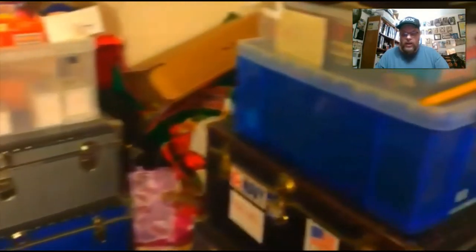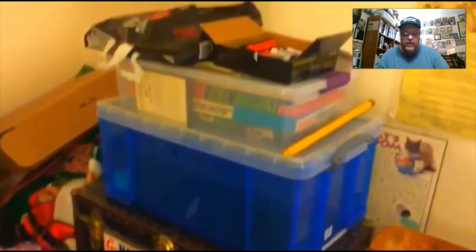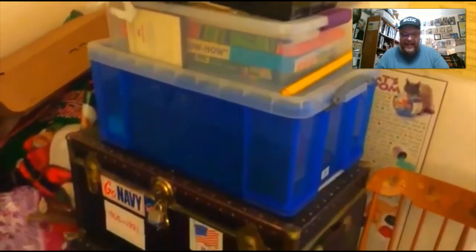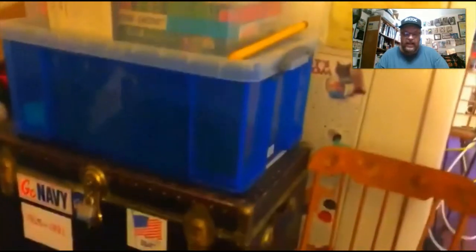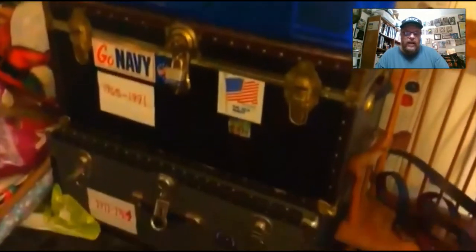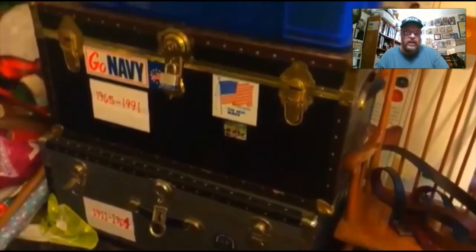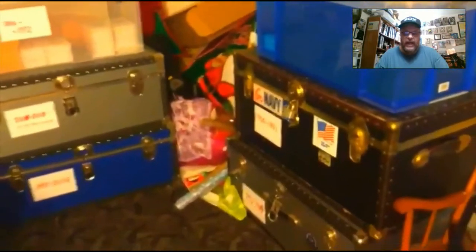And over here, there's more teams and more years. The blue bin that's on top right there has my past hockey seasons in it. And then these are more baseball — you can see 1911 to 1964 on the bottom, and 1965 to 1991 in the black chest.